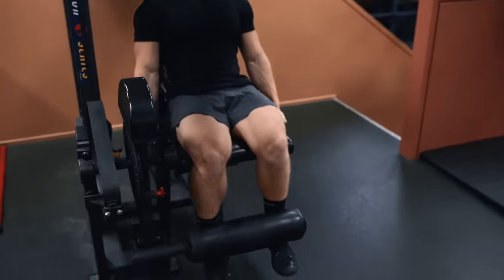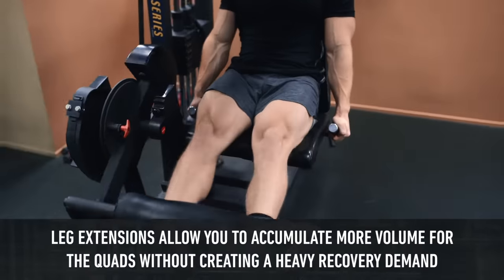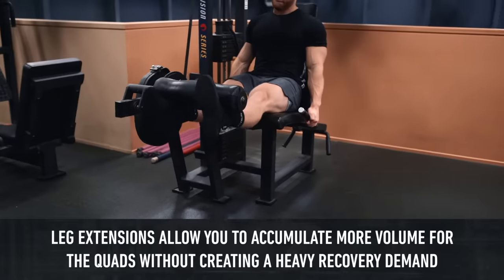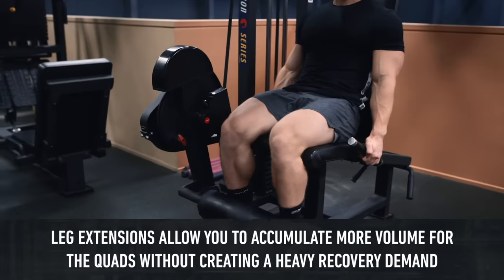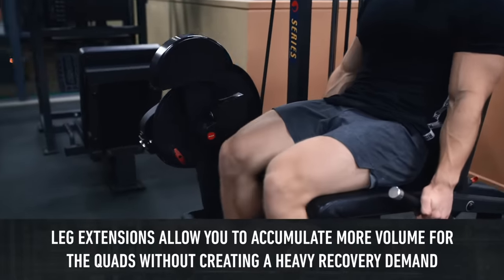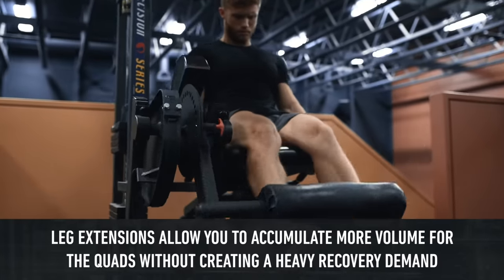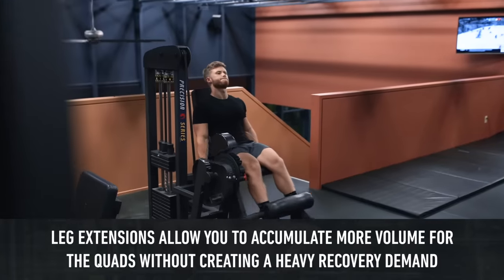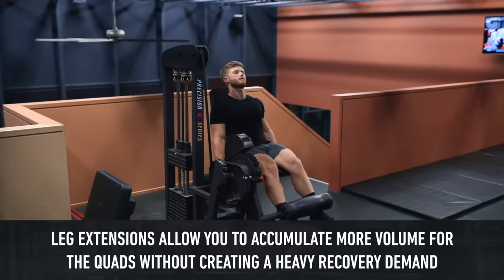You might ask: why do leg extensions at all? Well, as an isolation exercise, their main purpose is to accumulate more training volume for the quads without creating much of a recovery demand for other muscles or joints. Trying to build your quads at a higher priority than other muscles might be difficult if all you do is heavy compound lifts, and some degree of isolation may be necessary to really optimize their development.